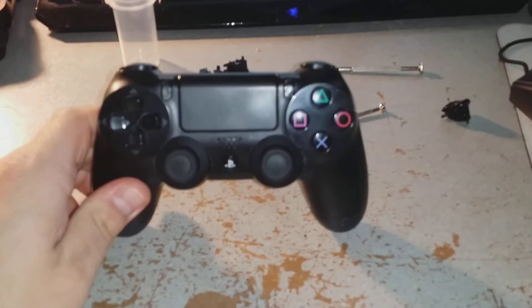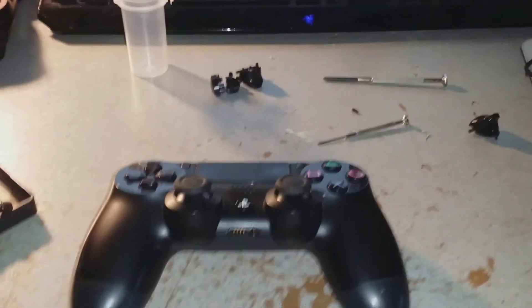Bought the controller for $20 broken, $6 to fix it — $26 in all for a PlayStation 4 controller. It's a win-win situation.